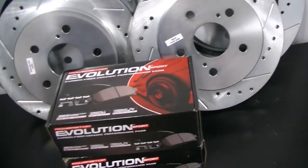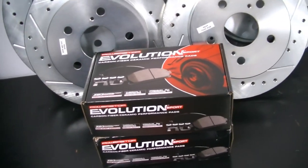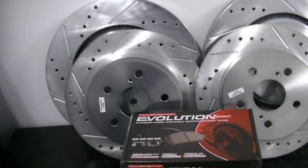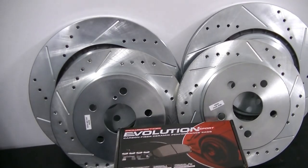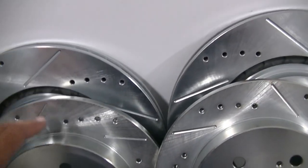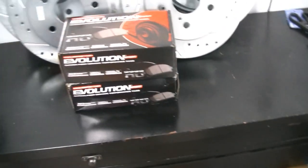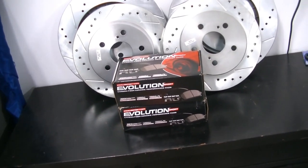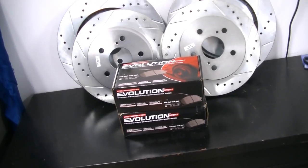What we have here is the Power Stop Evolution Z23 drilled and slotted rotors brake kit. I got two kits, front and rear. These larger ones are for the front rotors, smaller ones are for the back. I'm going to throw the part numbers for both of these kits down in the description below so you know what you're getting.